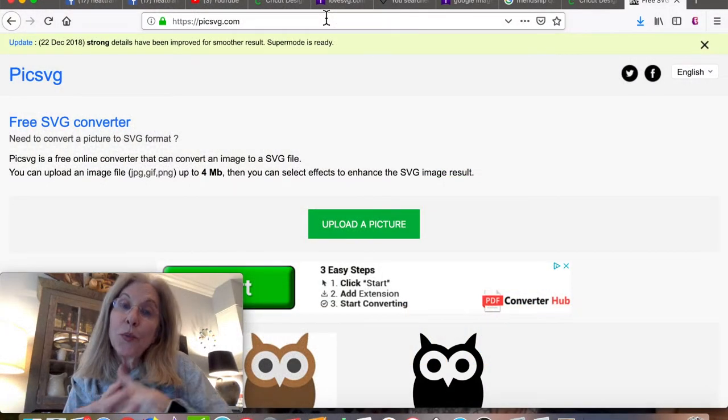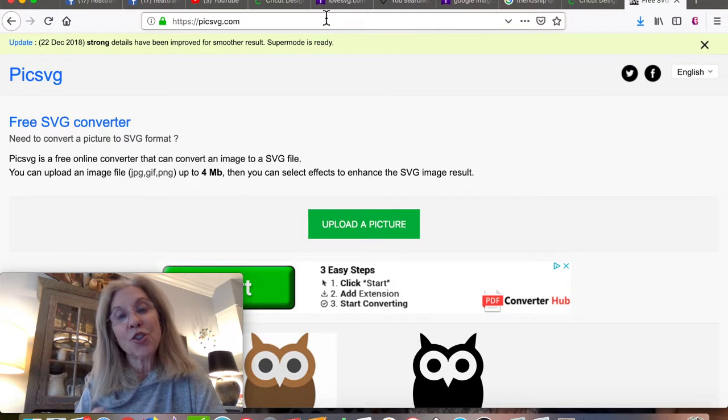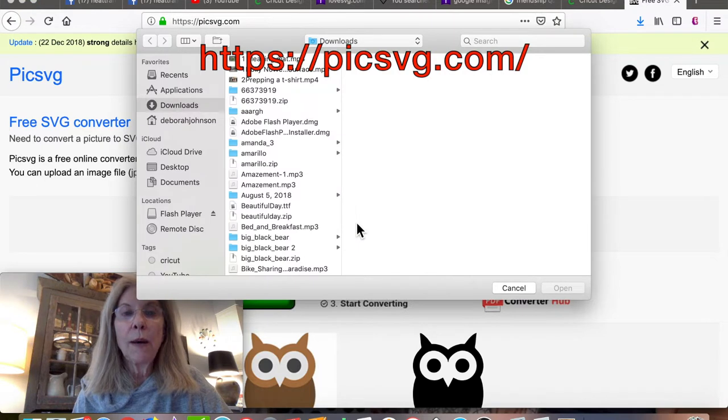I'm going to see my college roommate next week in La Jolla and I want to make a shirt for us. I'm going to try to convert a picture to an SVG, so I'm going to upload a picture.